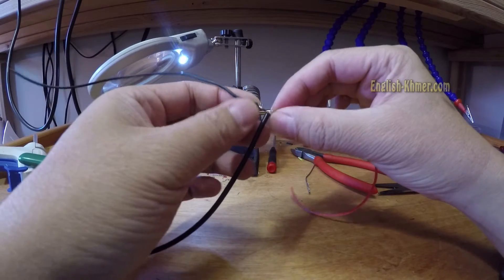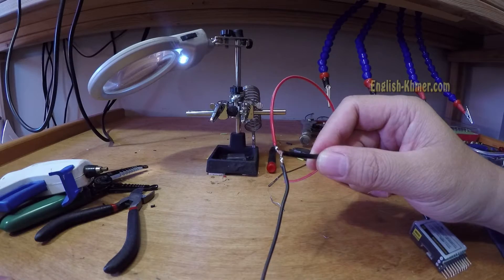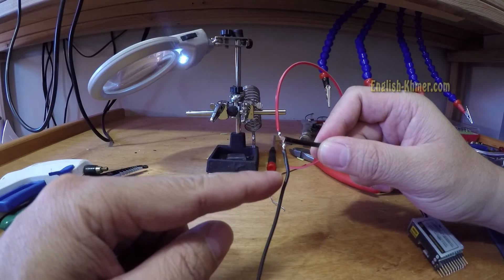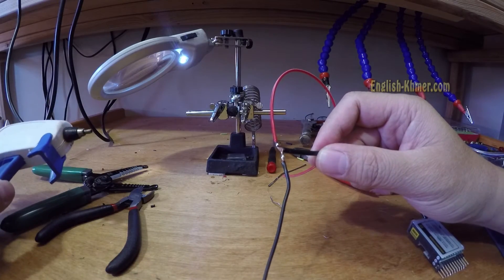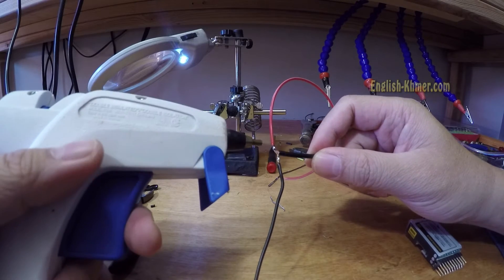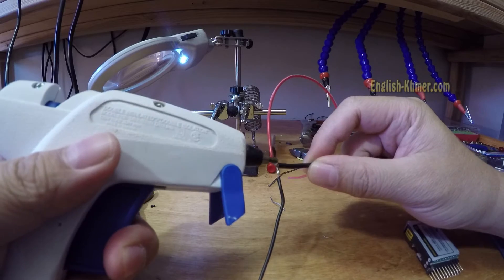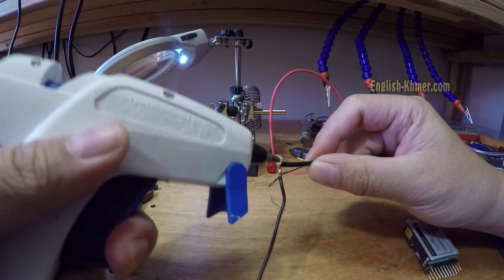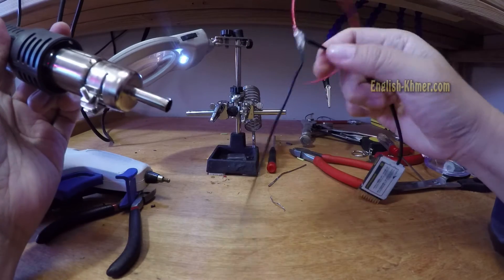Next we're gonna shield this soldering place. Make sure that the ground wire does not touch the active wire. Then apply hot glue at the connection, and heat it up to make it look nice.